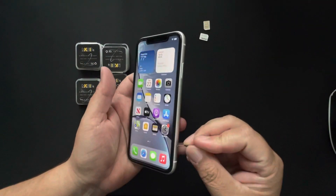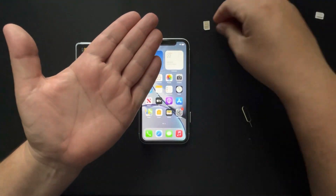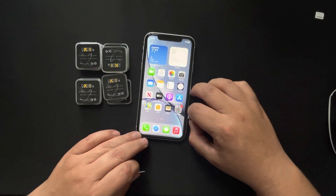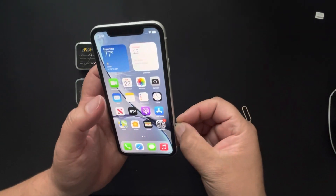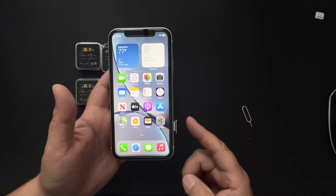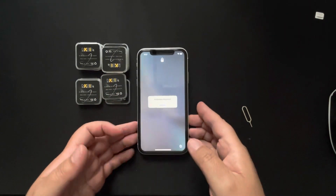I have two SIM cards: an old Cricket SIM that I always keep handy, and my Visible active plan. Visible Wireless runs on the Verizon network, so if you're on Verizon this will be very helpful. Visible is only $25 a month — everything unlimited, including calls to Mexico and Canada for free.